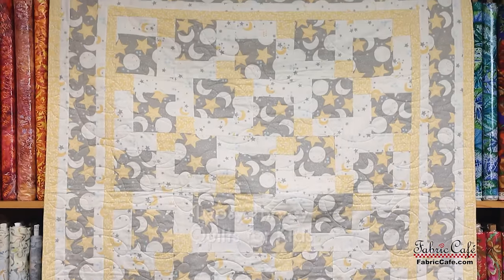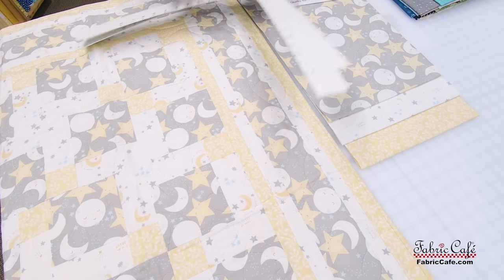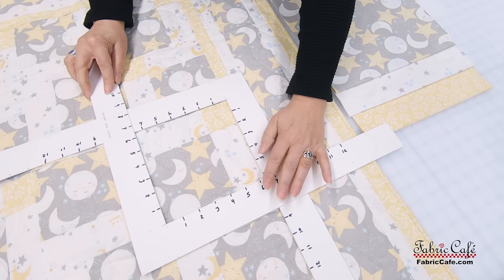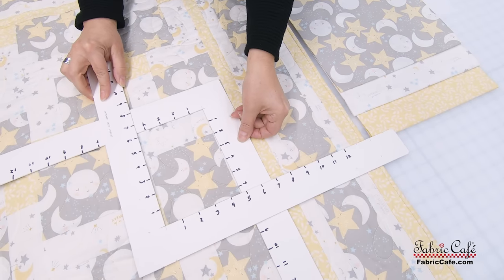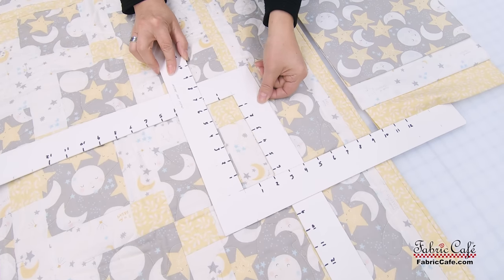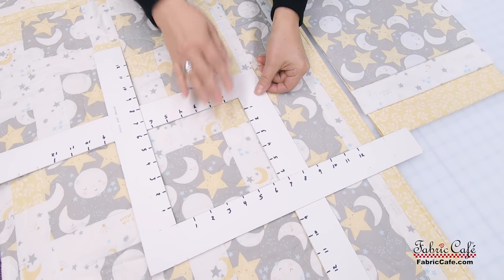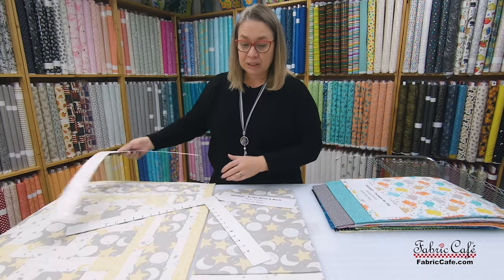Topsy Turvy is a one-block quilt. We start with a strip assembly using your focus and number two fabric, and then another strip assembly with number two and number three. We sew those together to make one block. Then we make that block over and over and turn it in all different directions — that's what gives the great pattern on Topsy Turvy.